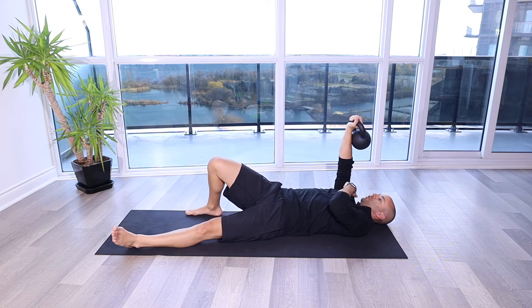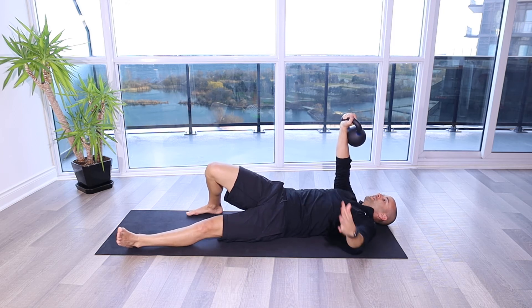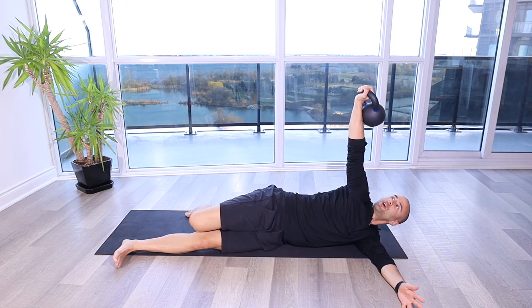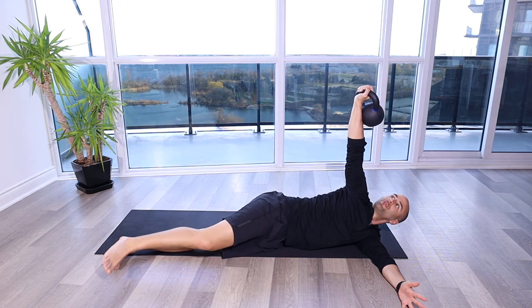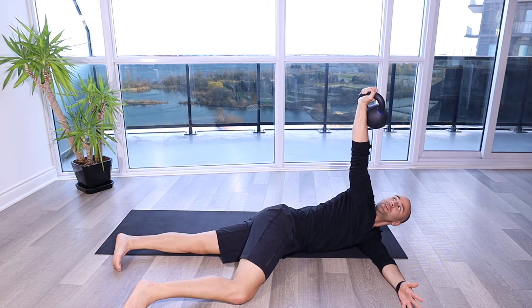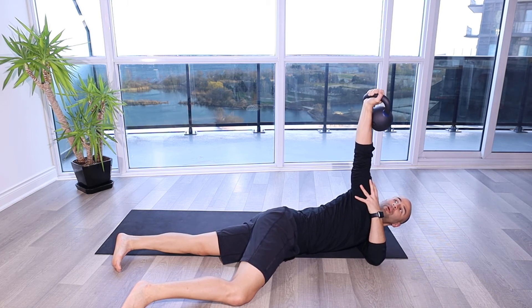Right now it's right up over top of my chest, my arm is straight coming through my shoulder in this position here. And then when I get to the side here, my arm is out to the side like I'm doing a lateral raise here. And then I can go even further and work on that stability of that shoulder.